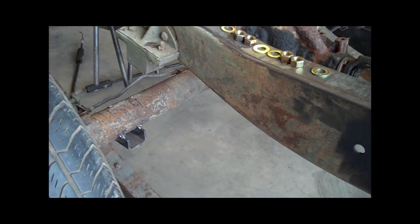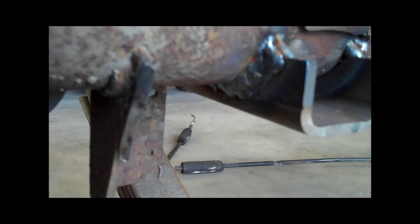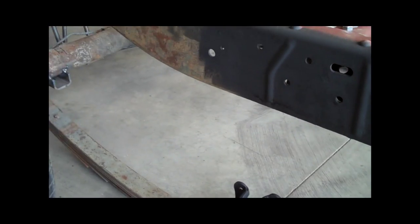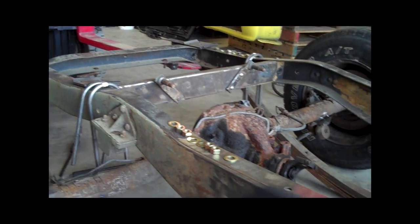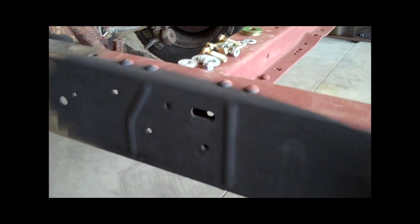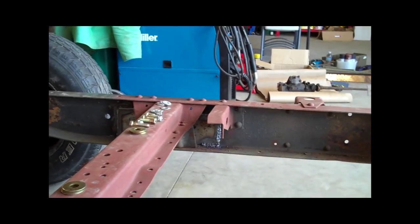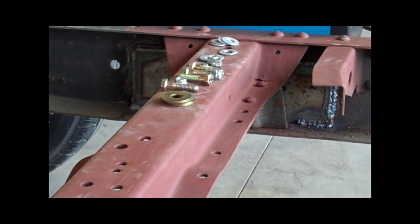Hey everybody, I went ahead and pulled the rear end out and welded those spring perches all the way around. We are ready to reinstall this spring and attach the axle to it. I lifted up the rear end with the forklift and got this all prepared. I also welded some bracketry on the back just to support the frame a little bit better.